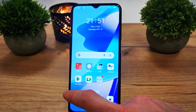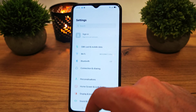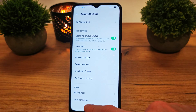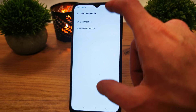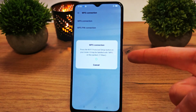To connect by WPS, just go to the Settings, go to Wi-Fi, choose Advanced Settings, and you have your WPS connection. Just tap it and tap it on WPS connection, and that's it.